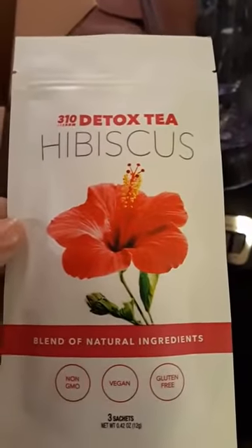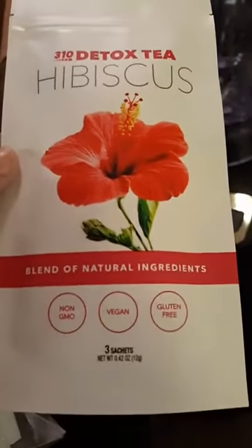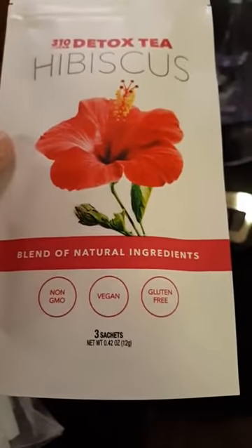Let's open it up. So I got the Hibiscus Detox — 310 Detox Tea Hibiscus, blended natural ingredients, non-GMO, vegan, gluten-free. And there's three packets inside this pack — three sachets.